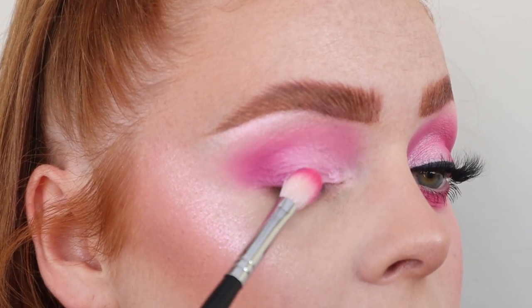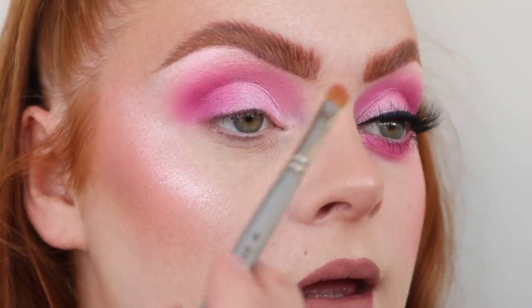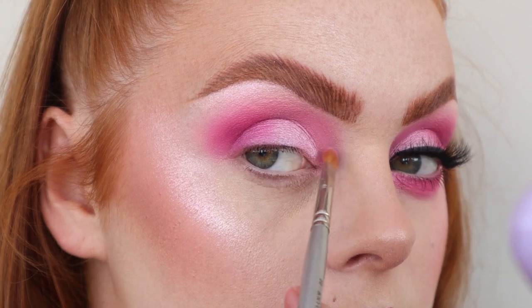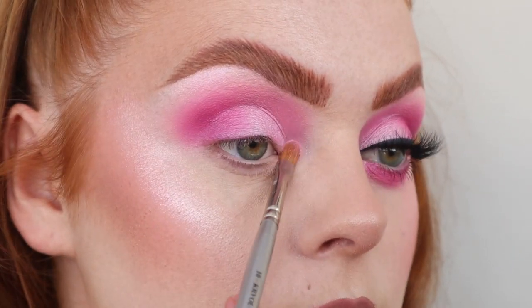Just going to blend the colours in again. I then took that Frosting Kelt shade — the pink — and popped it on my inner corner. I also took a bit of Princess Crown on my inner corner as well.